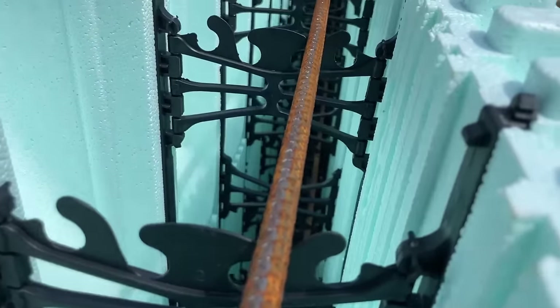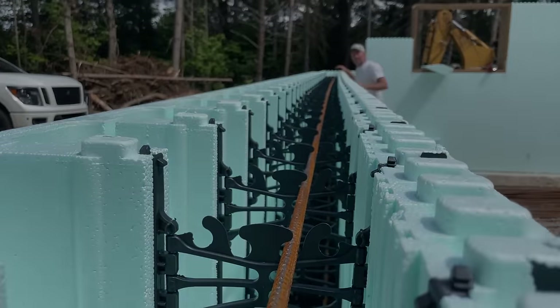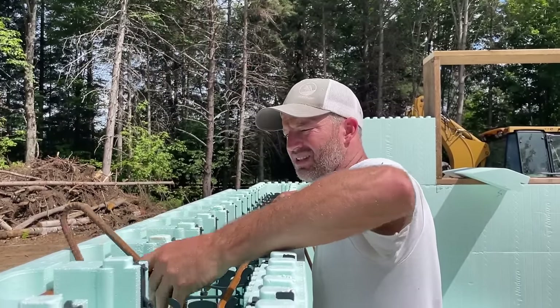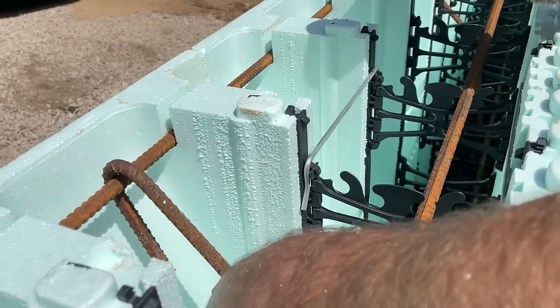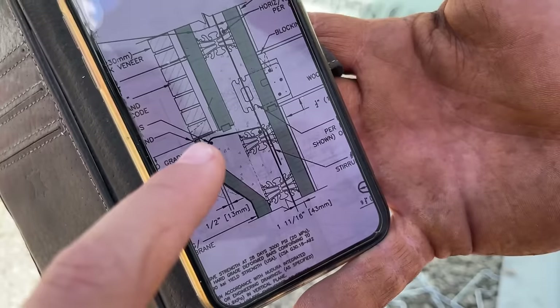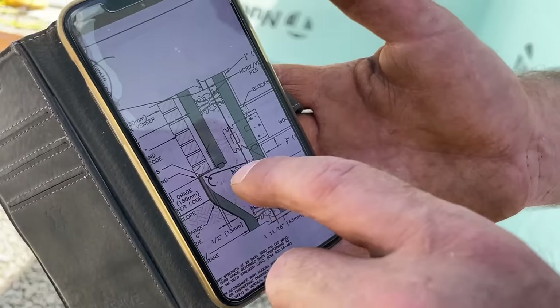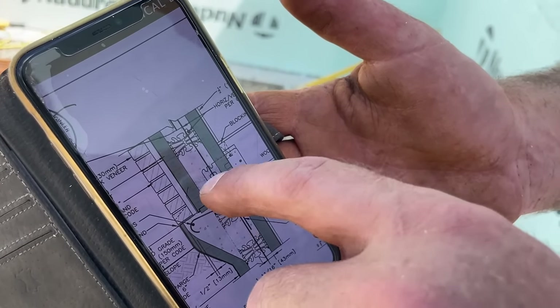The rebar goes in the middle here — just clips in like that. What you're looking at right now is the rebar for the brick ledge. We've got to bend all of these; we need about 60 of them. It's going to go over that last one, then tie in to that one and then down.